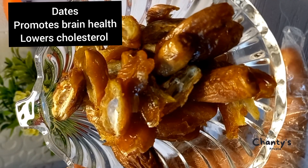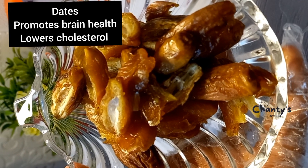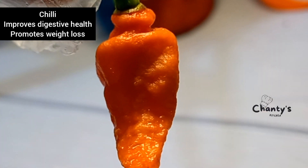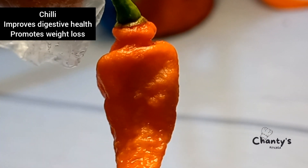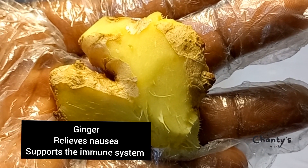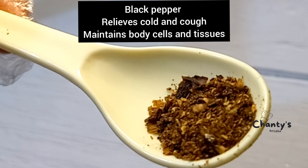Now let's meet the ingredients. Dates promote brain health, lower cholesterol, and are a natural painkiller. We have chili, which improves digestive health and promotes weight loss. Ginger relieves nausea and supports the immune system. Black pepper relieves cold and cough.